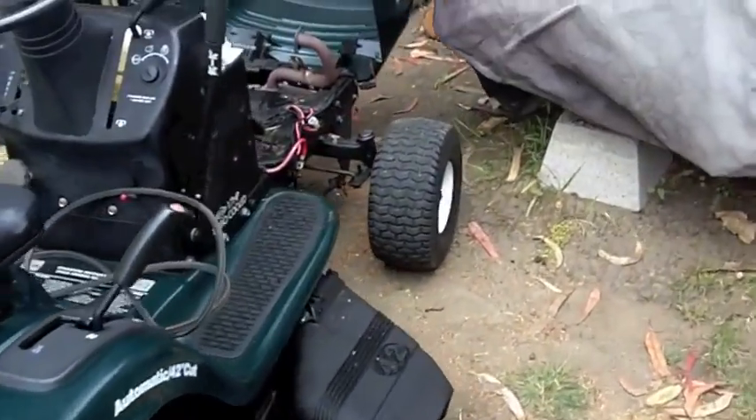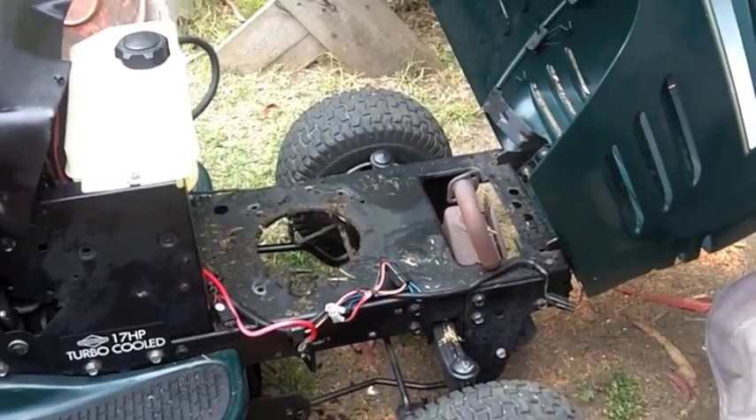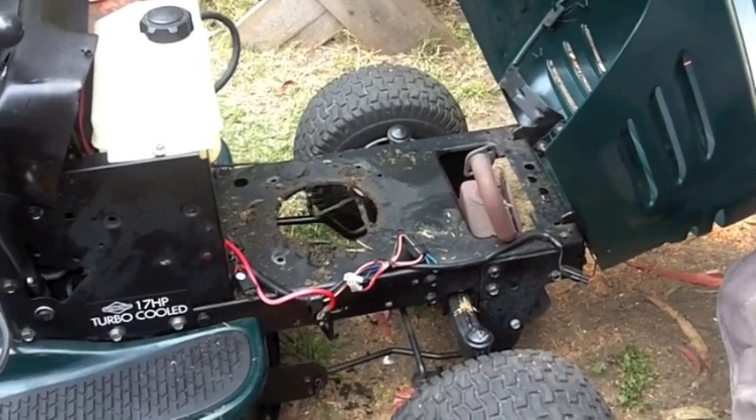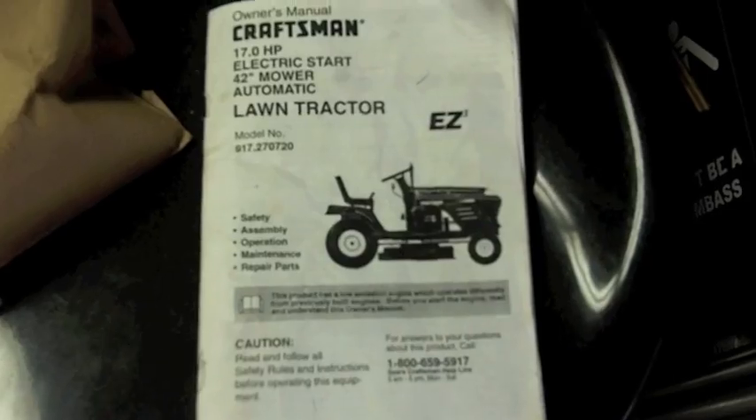So I pushed the old pig back here — it's got the engine ripped out of it — and let me show you what I found. I forgot to mention it comes with an owner's manual. Look at that: a brand new replacement starter solenoid.